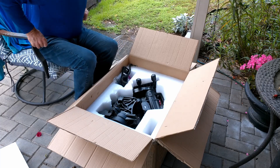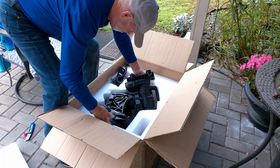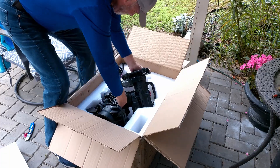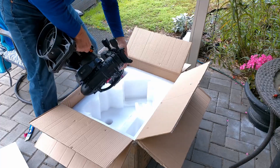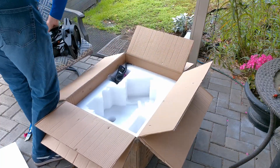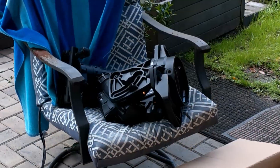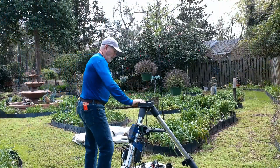Let's get it out of the box. That's going to be the fun part.